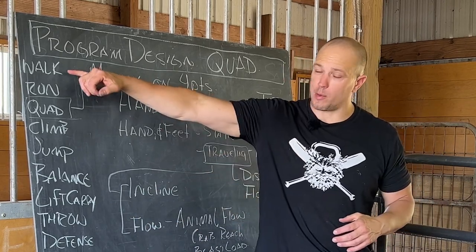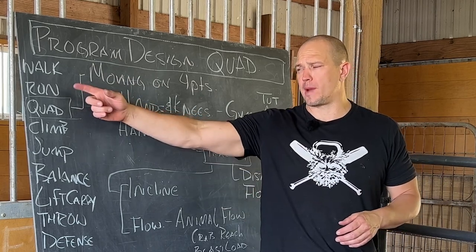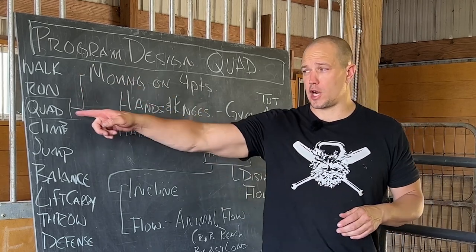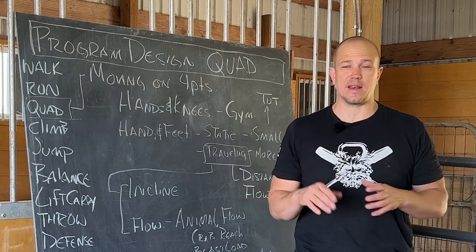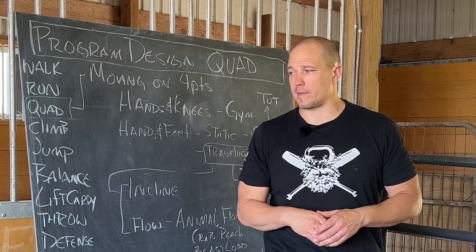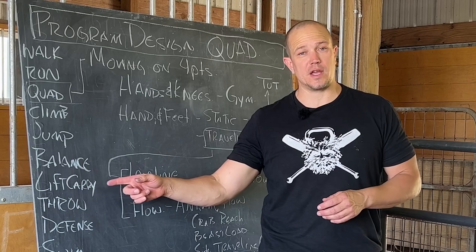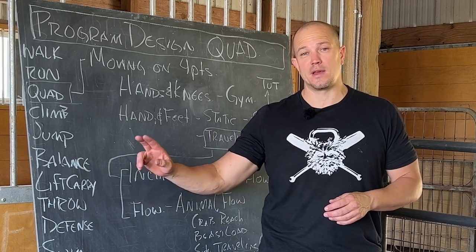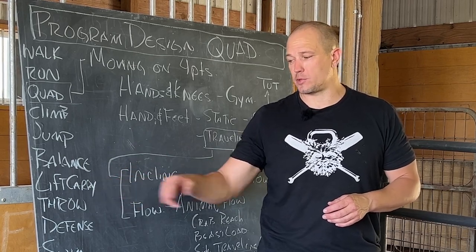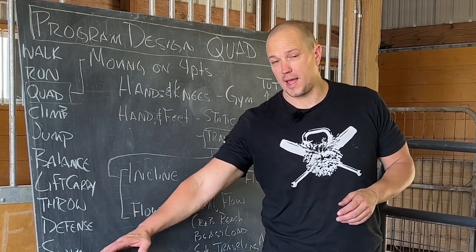We have a previous video where we talk about program design for walking, and a video where we talk about program design for running. Today we are going to talk about quadruped movement — moving on the hands and feet or hands and knees. The other seven ideas we'll cover in future videos are climbing, jumping, balancing, lifting or carrying, throwing patterns, and swimming.